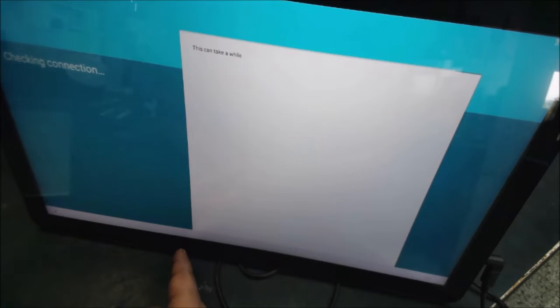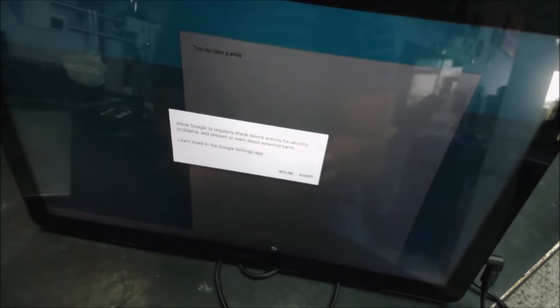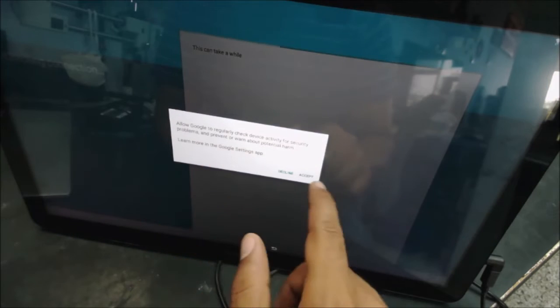I searched on YouTube for how to reset or remove the Google account from this device and I couldn't find anything. So let's share this with you — we're going to discover together whether this method is going to work.